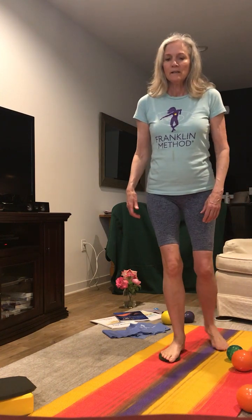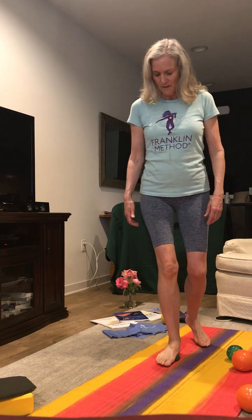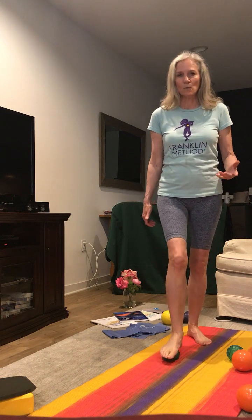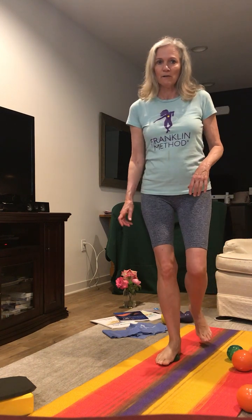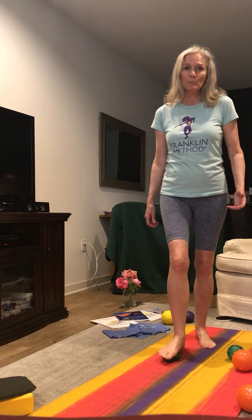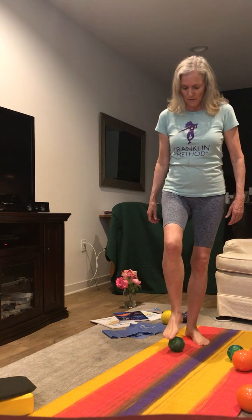Now move to the middle of the ball and notice how my left foot is taking the weight while the right heel is on the ground. Another important function of the foot is balance — as we do this, we're improving our balance through our proprioceptors.